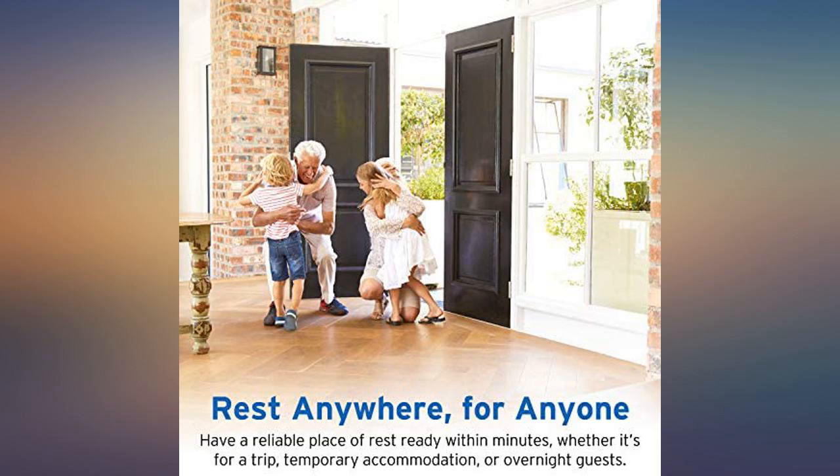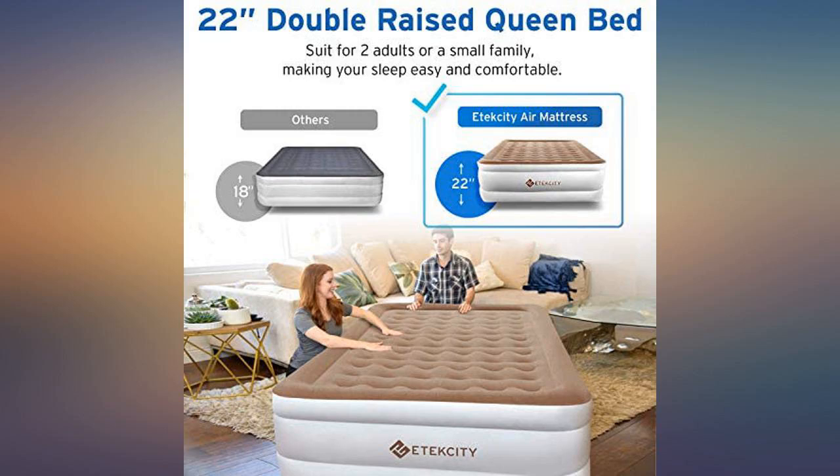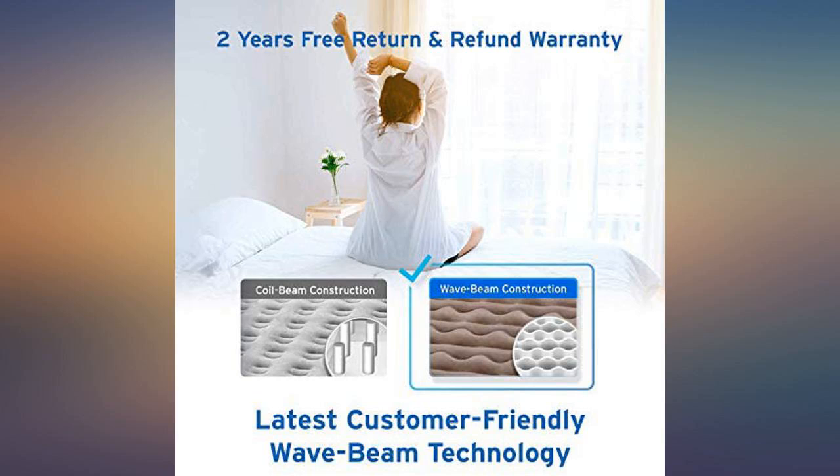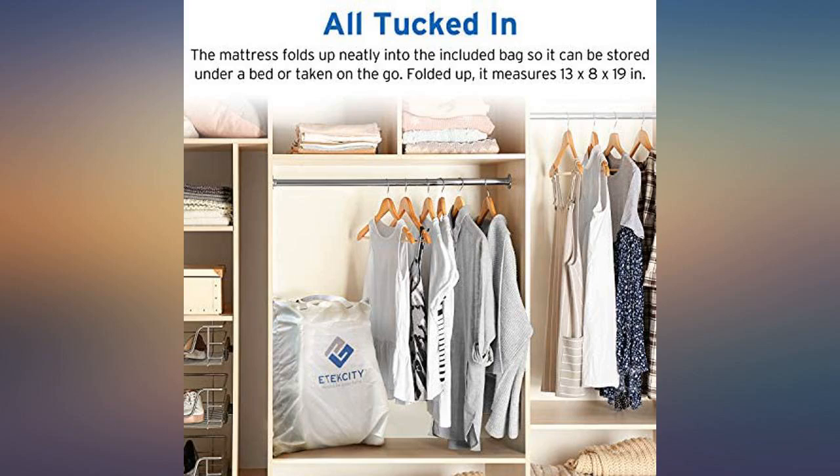This is the easiest air mattress ever. With a built-in pump, it takes just a few minutes to inflate when unexpected guests or children need a place to sleep. It's so comfortable it can be used on a regular basis.